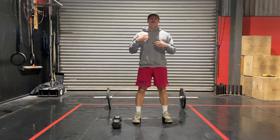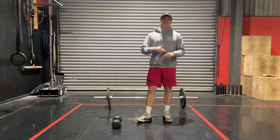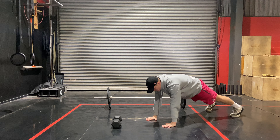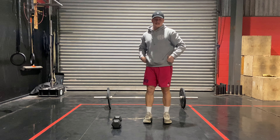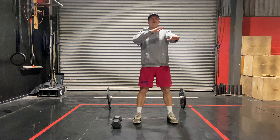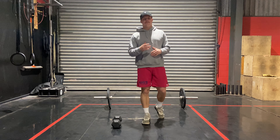Second movement: shoulder taps. This one is focusing on our shoulders — we do have some pressing today. Take this nice and slow, 2-3 seconds per rep. You're going to be in that tall plank position. Touch the shoulder, switch sides, trying to keep the hips from rotating — we don't want to see any of this. Nice and straight. Feet go wide to make it a little bit easier. 2-3 seconds per rep for those 10 reps.